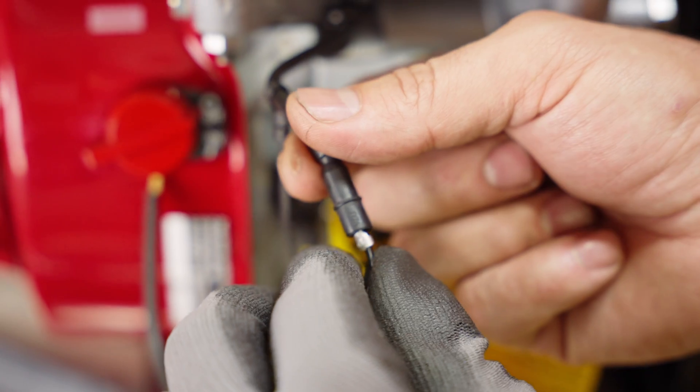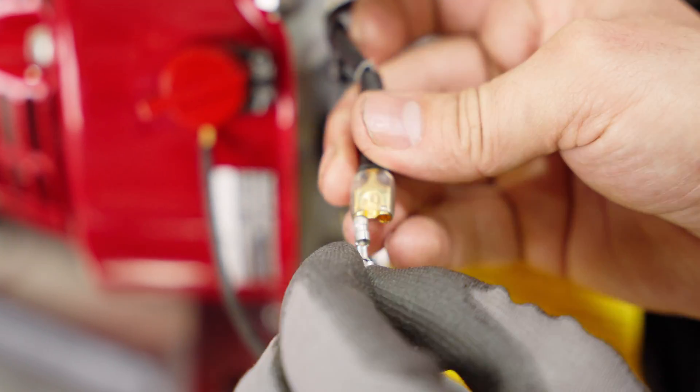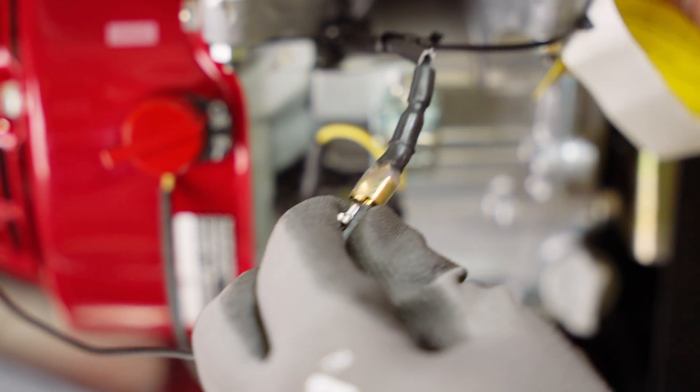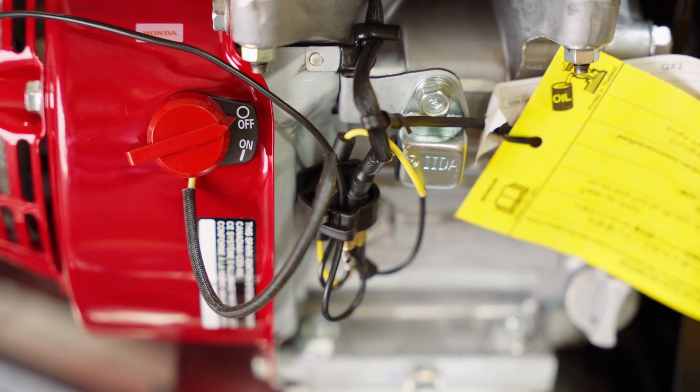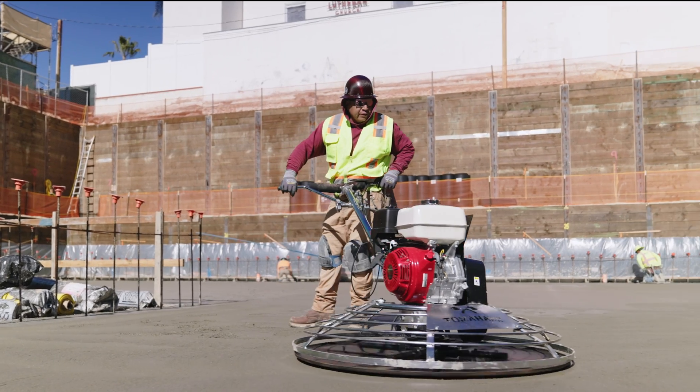Lastly, to connect the safety stop switch, connect the black wire from the engine to the black safety stop wire. Following these steps will ensure the proper setup and operation of your trowel for effective concrete finishing. And as always, for more tips and tricks, click subscribe today.